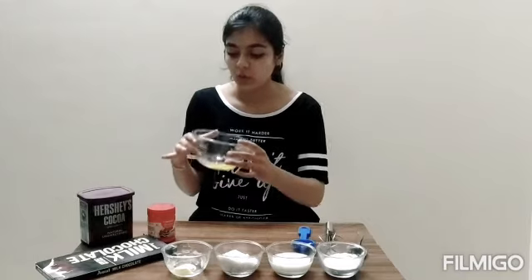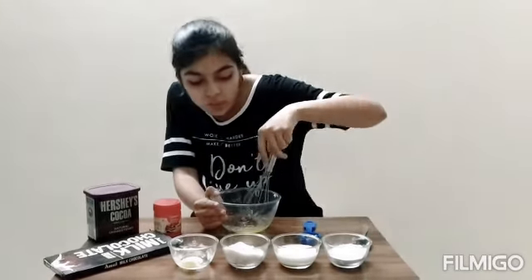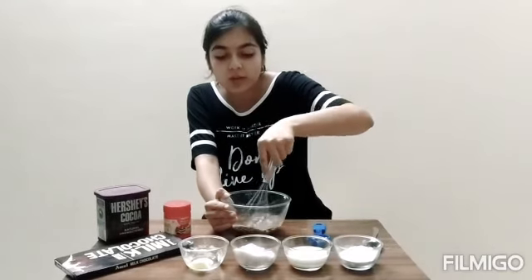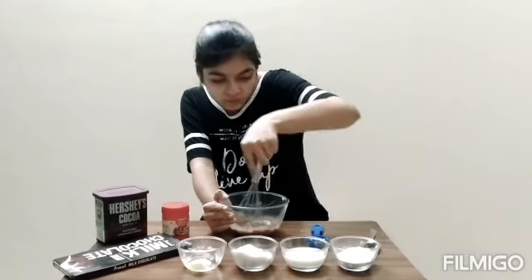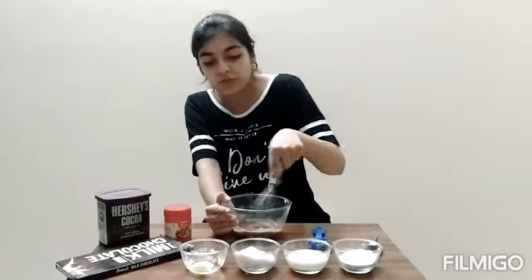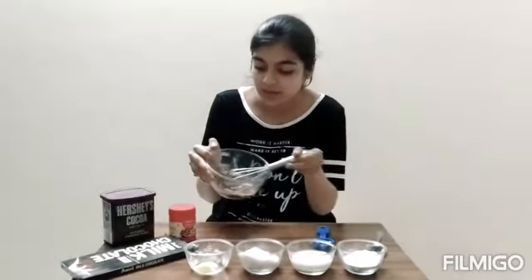The mixture has almost melted — only the chocolate is a bit left — but after we put in some more things I'm sure it will come together. Now I'm going to whisk it properly. You can also mash it in between so that it mixes up properly because we need to add a lot of ingredients after this. Now it's all mixed as you can see.